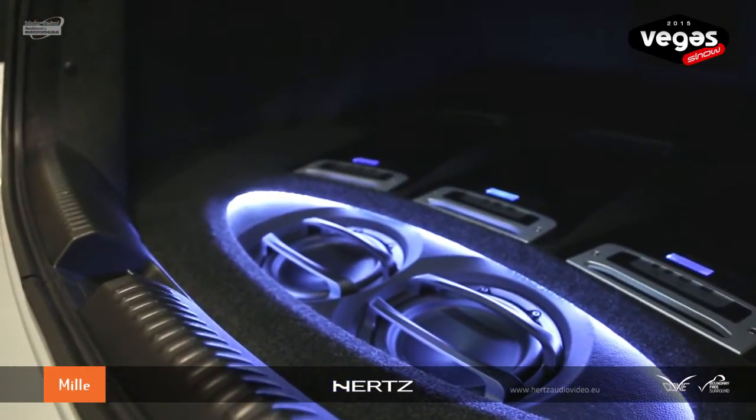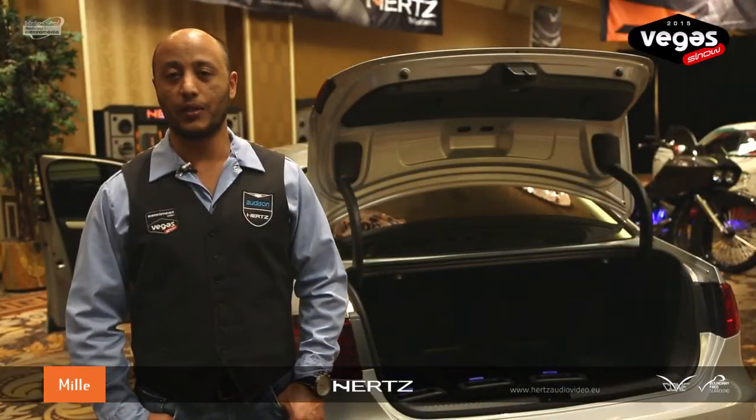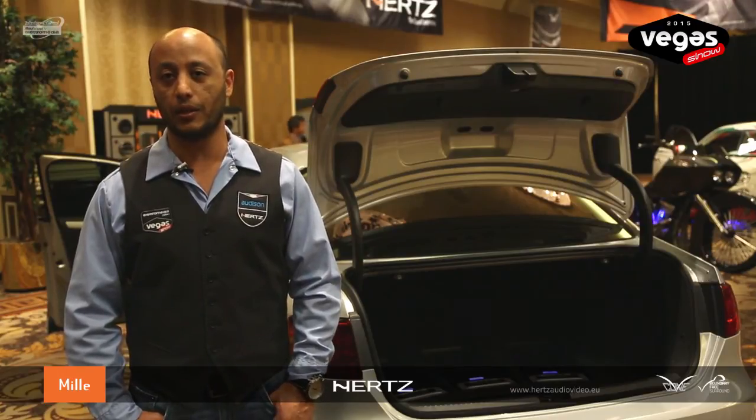Our source unit is the BitPlay HD. We are feeding a digital signal from that into our Bit1. Our Bit1 is feeding a digital signal into our Thesis Quattro, which is powering our ML280 and the ML1700.